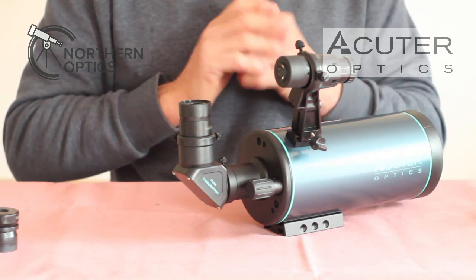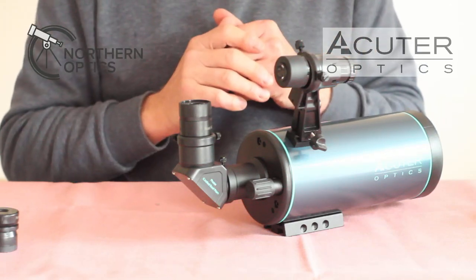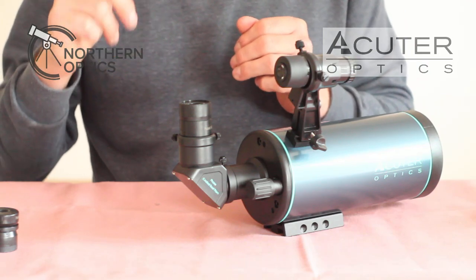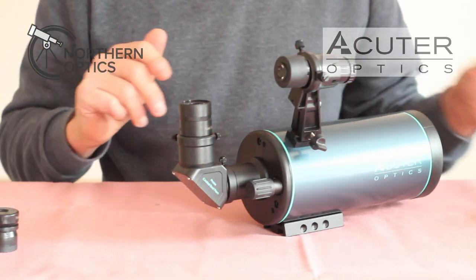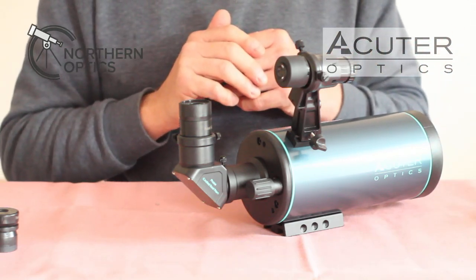Now I'll show you how to put on the smartphone adapter. I'll also link in the description — or at the end of this video — to another video where you can see sample images of the moon I've taken. So without further ado, here's how to use the smartphone adapter.